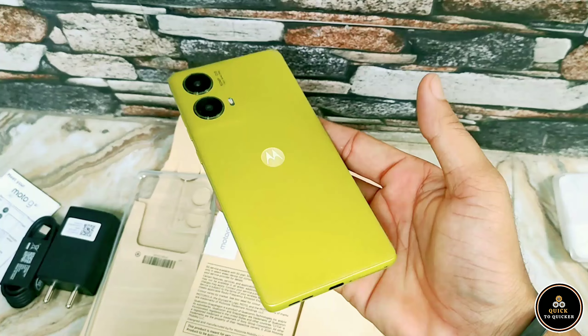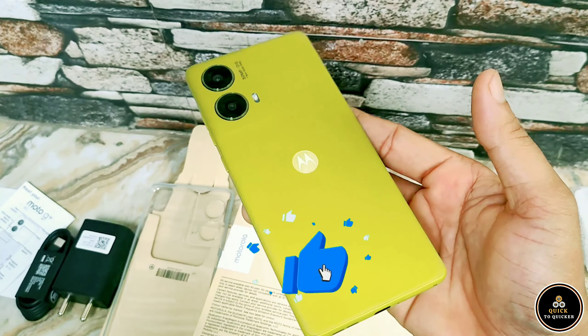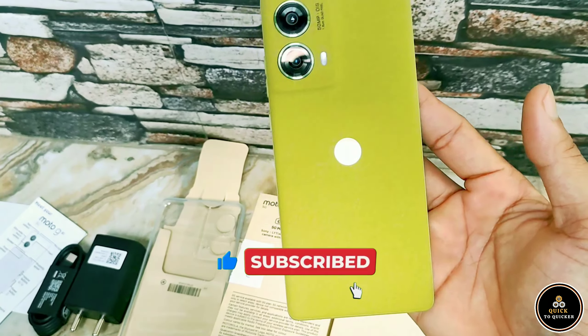That's it for our unboxing and first impressions of the Moto G85. If you liked this video, hit that like button and subscribe for more tech content.